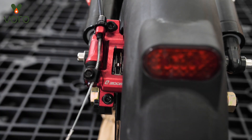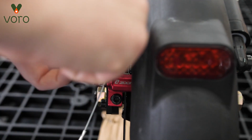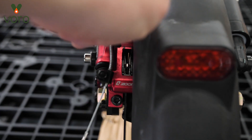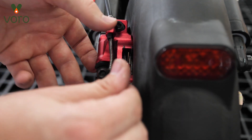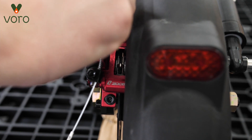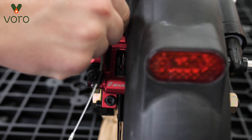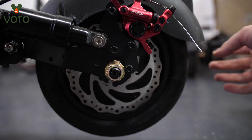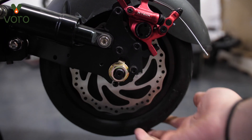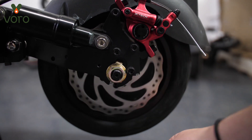The rear wheel is handled the exact same way — loosen the bottom, loosen the top, adjust the brake and disc, then tighten them again. It's worth noting that the back wheel isn't going to spin as well as the front because there's a motor back there, so it will take a little more of a trained ear to notice what is and isn't grinding, since you won't be able to make it spin as freely as the front.